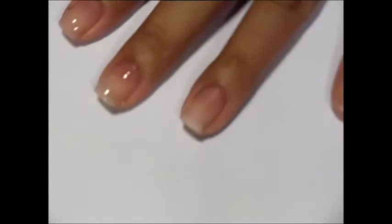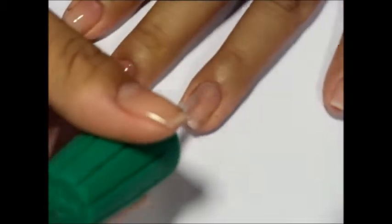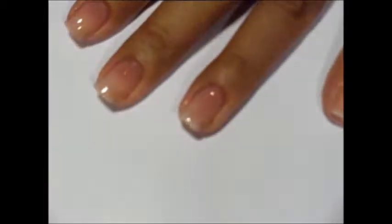The base coat I'm using is Jealous. I used two coats for this tutorial since we are using a red polish, which can stain nails even with the best base coats.